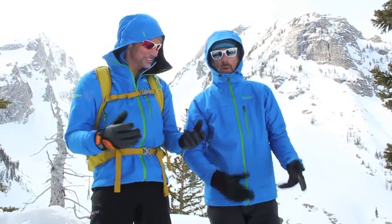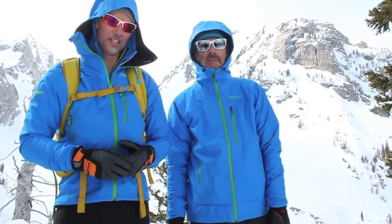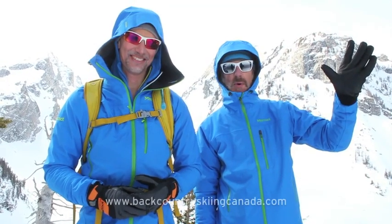Thanks, Jordan. You know your stuff. We're going to have a couple more reviews of some of these products on the site to provide more information for our viewers, so make sure to check them out. See you from the Tetons in Wyoming.